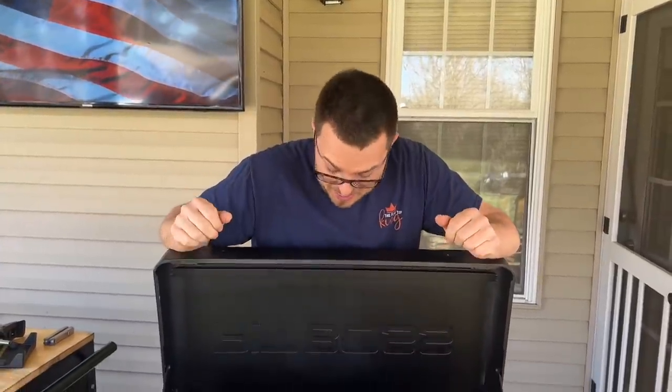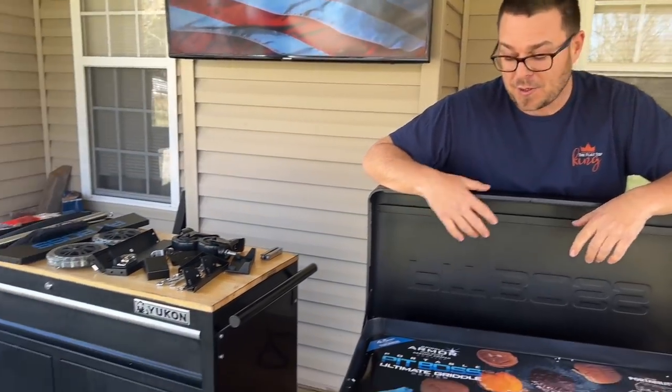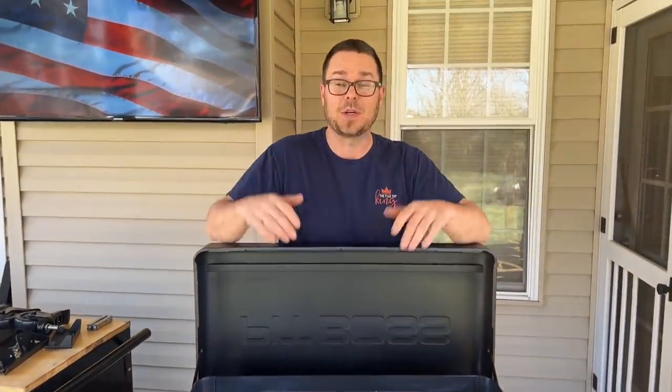When opportunity knocks, the Flattop King answers. We're extremely proud, humbled, and just extremely grateful for the opportunity to bring you guys one of these bad boys. Oddly enough, we could not show you the unboxing. It arrived on the front porch and the thing's heavy. My wife went out there to move it with me and she's like, I can't move it. So we literally had to unbox it from outside, bring it through the house, and put the pieces outside together. So you might not have got my first reaction, but you're getting my legitimate reaction today because we are so excited.